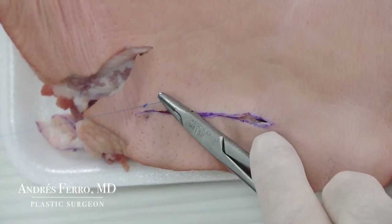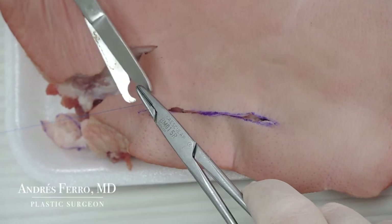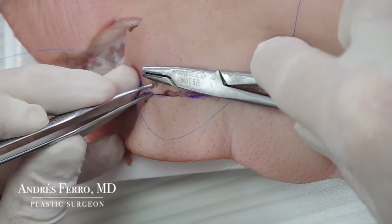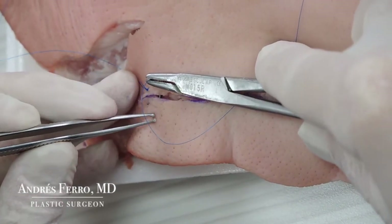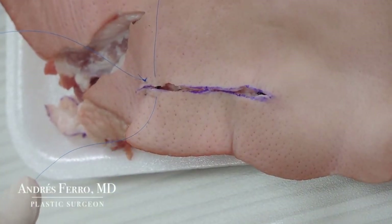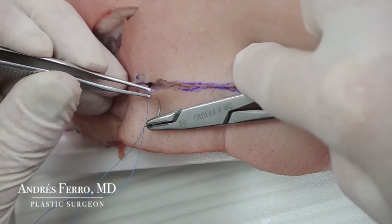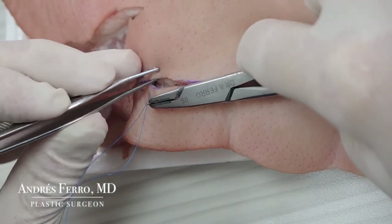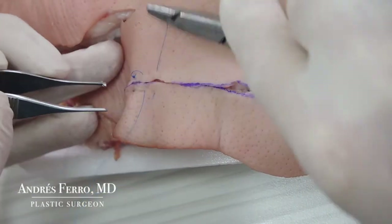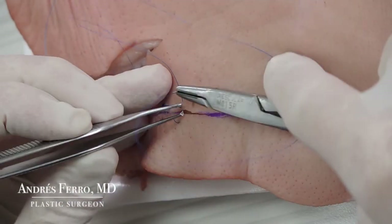I'm using a monofilament 5-0 gauge polypropylene with a cutting edge needle, which is why it's recommended to perform 5 surgical knots. Cut the distal end of the suture. Now go on doing a continuous U-suture, entering through the epidermis, exiting through the dermis, and again entering the dermis and exiting through the epidermis, parallel to the skin surface. On this wound's superior border, there is a slightly irregular edge left after debridement. We could debride it again, or, as in this case, regularize it by performing the suture.